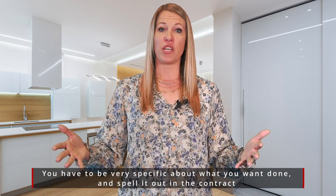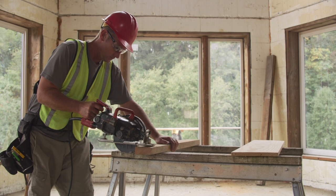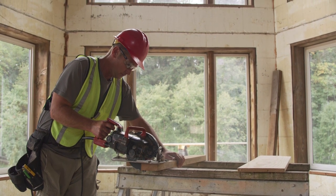The next thing that you want to do is go out and get some bids. Bring some contractors in. Have them bid out the project for you so you have an idea of what materials you want to use and how much those materials are going to cost you plus labor — so you have to pay for both.